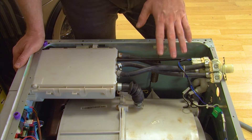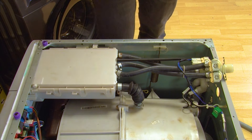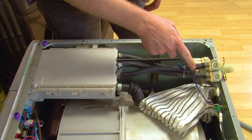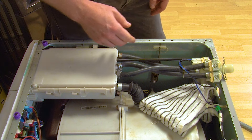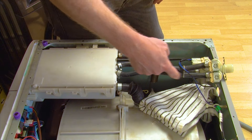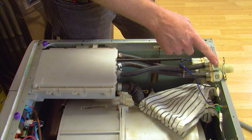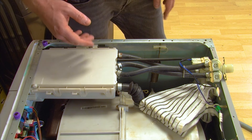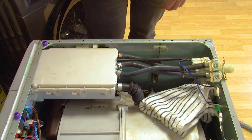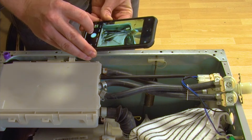You will need to disconnect the two hoses from the valve. At this point you should lay a towel down inside the machine to catch any water that may come out of the hoses. Make sure you take note of where the hoses connect to the valve — as you can see they criss-cross from the soap dispenser to the valve, going into the opposite sides of the valve. This is important to remember when you fit the new valve, so again take a photo if necessary.